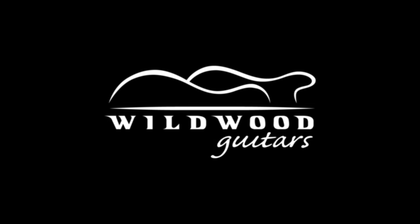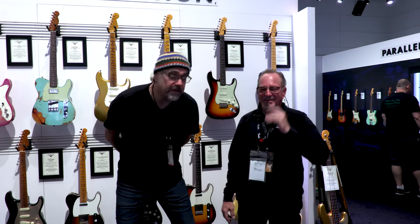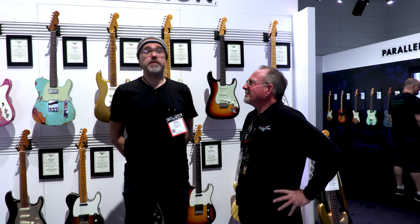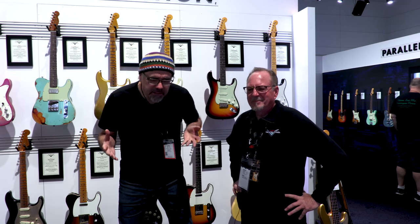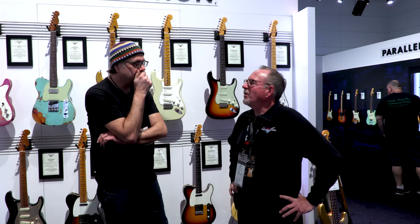NAMM Show 2018 continues. Mike Lewis is in the house, ladies and gentlemen — an old compatriot. We've fought many battles side by side, and it's been glorious. And here we are once again to spread the word about new Fender creations — new and old.